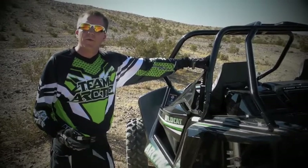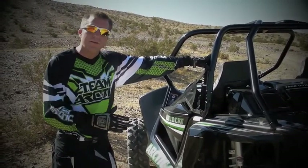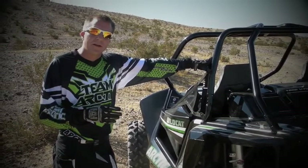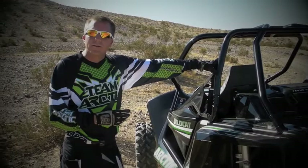All right, let's talk about the new 5-link rear suspension on the Wildcat. This is all new to the industry — something you'll see on some of the desert cars, but this is new for the ROV market.